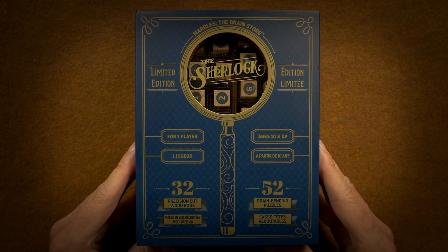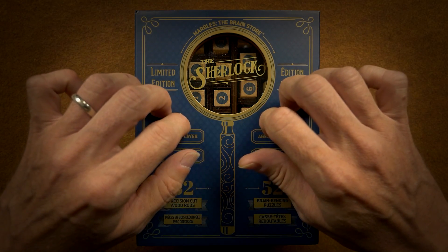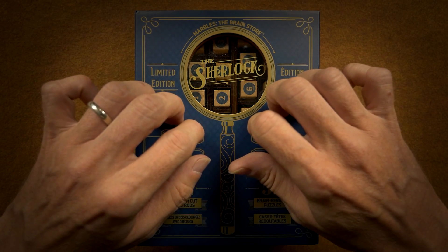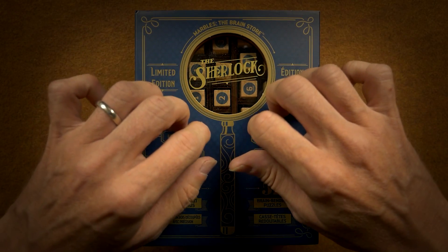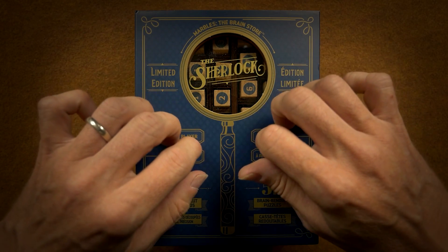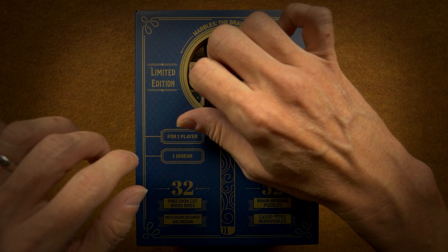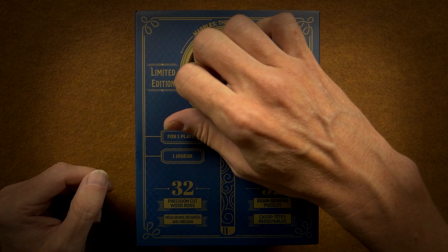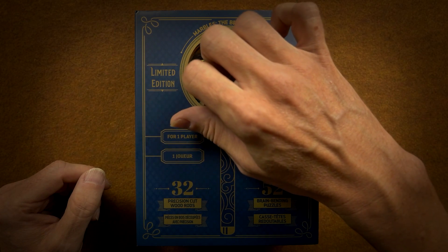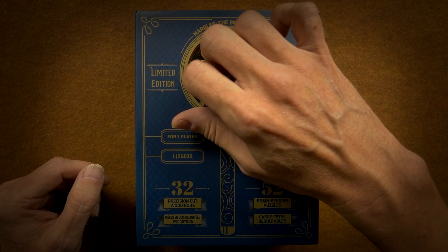I'll open this up in a moment. We have the outer cardboard shell with the design and everything printed on it. It's a very smooth, almost glossy type of cardboard. There's also a little plastic see-through window to give you a little sneak-peek preview of what's inside before you buy it.